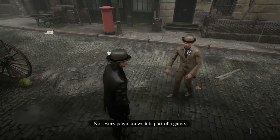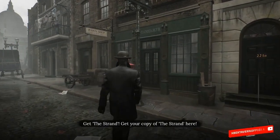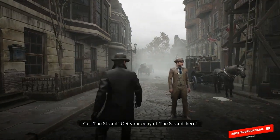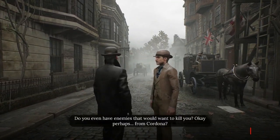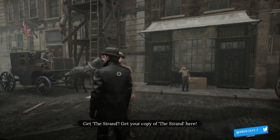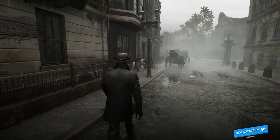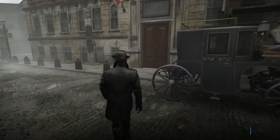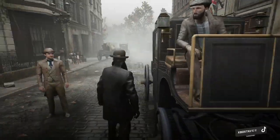Published and developed by Frogwares, this is another Sherlock Holmes title they have developed. The Ukrainian developer had issues with this title due to the Russian invasion of Ukraine, having to crowdsource funding via a Kickstarter campaign. Let's find out whether this helped or had a detrimental effect on Sherlock Holmes: The Awakened.